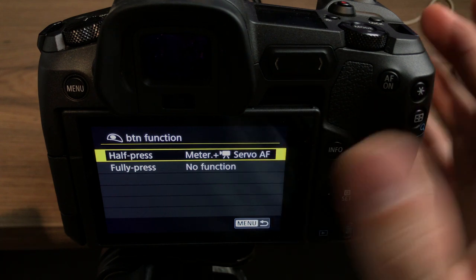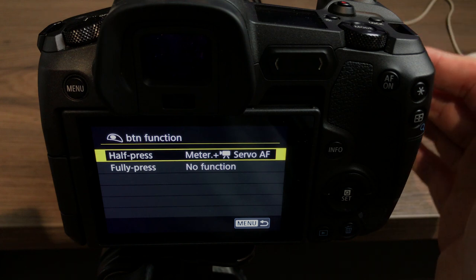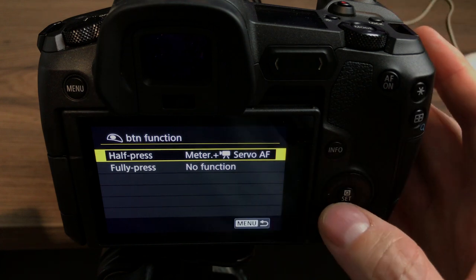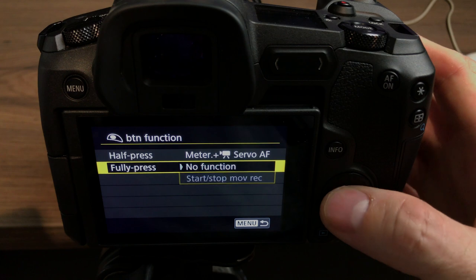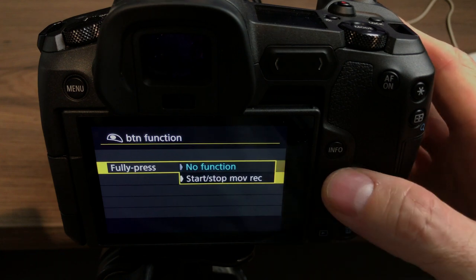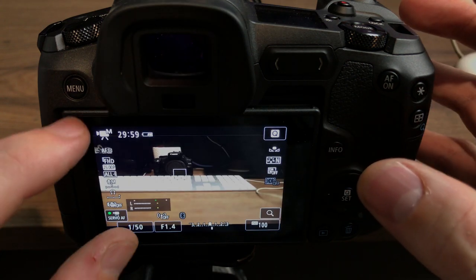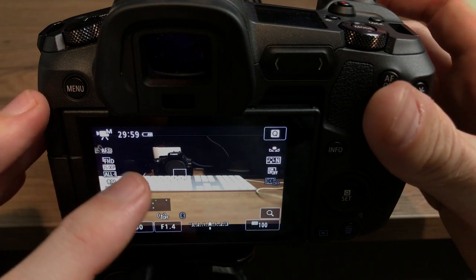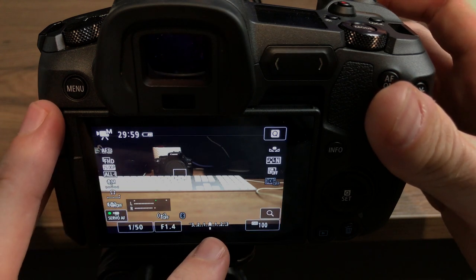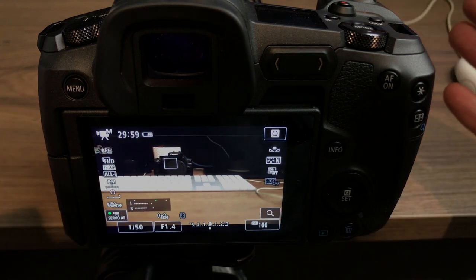I was getting a lot of missed recordings when I first used the camera because the shutter was set to start/stop movie record, but I just turned that function off. I basically only want to use it to get back from the menu to my main shooting screen, and also to check what the lighting is doing and where my main focus point is.